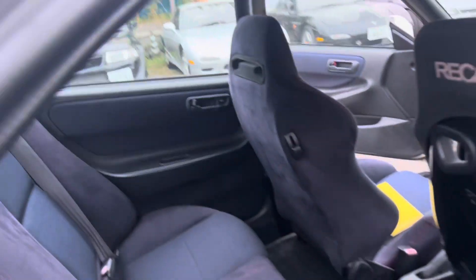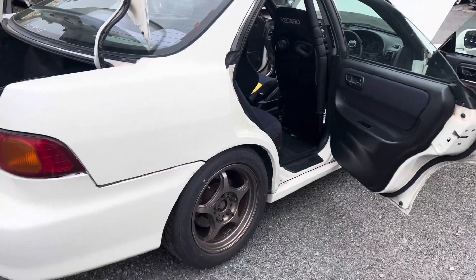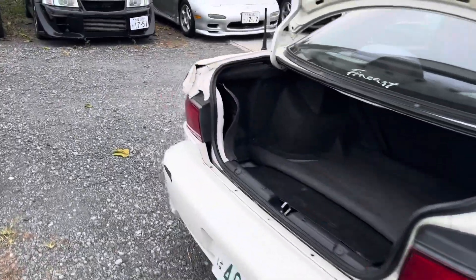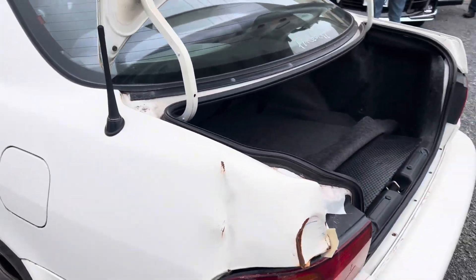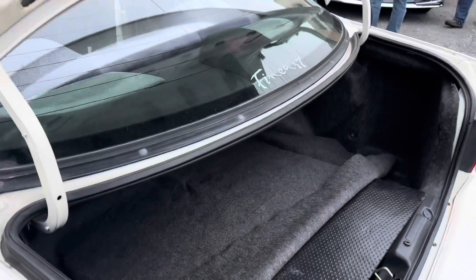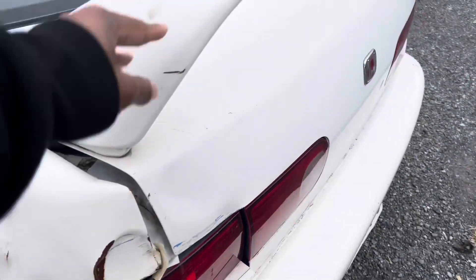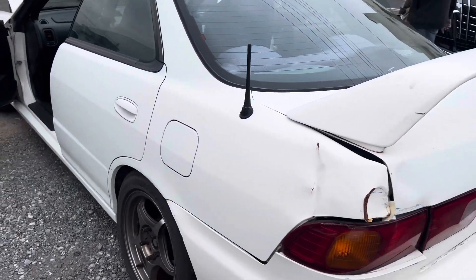This is really nice. But unfortunately for this car, it's got this boo-boo here. Not super crazy, but it's there unfortunately. That's why it's super cheap.